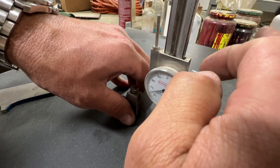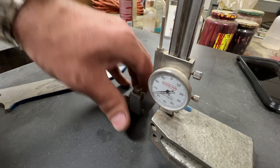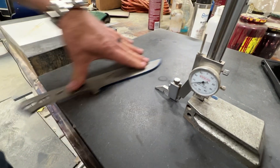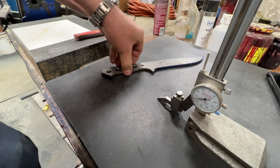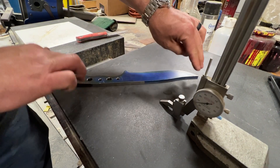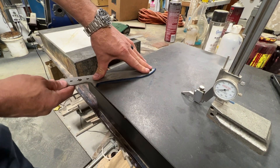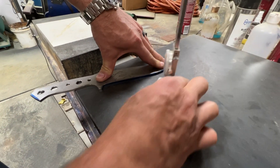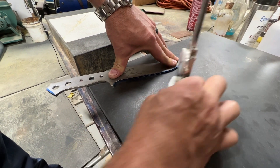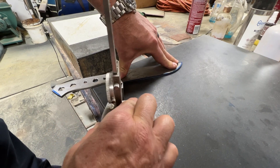It doesn't have to be perfect — plus or minus a thou — but it'll be close. I tighten the hot gauge down. I don't want to leave the whole knife on the table, especially with a knife that long, because I can see it's got a little bend and it's going to teeter-totter.